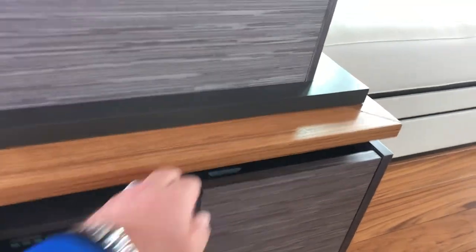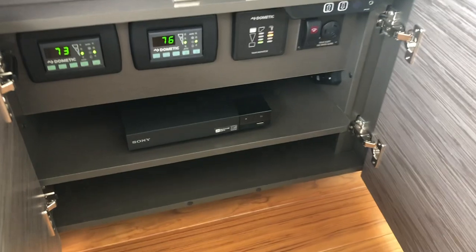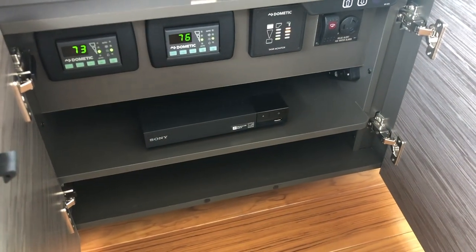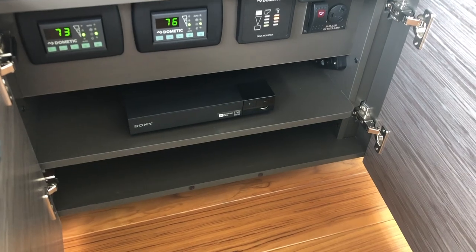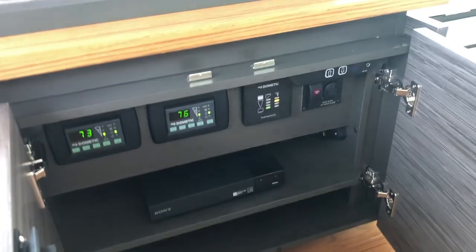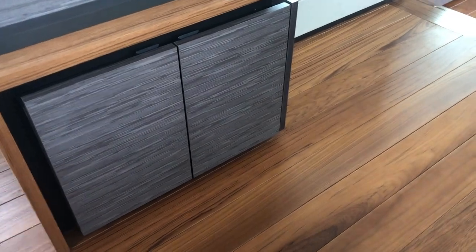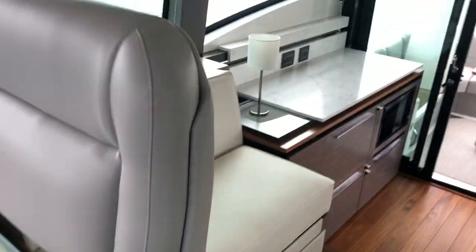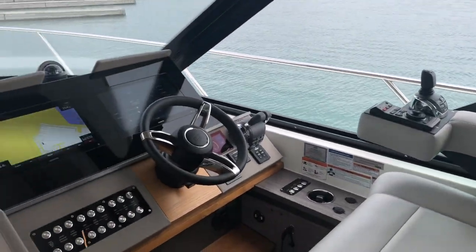Underneath the helm seat here, you have your fresh water and wastewater gauge, high water bilge alarm, your heat and air conditioning units, and a television unit. This boat is equipped with KVH wiring and the mast, but it doesn't have the boxes or the dome yet — those would have to be added as a dealer add-on at the factory. But absolutely fantastic vessel — why don't we go take a look downstairs?